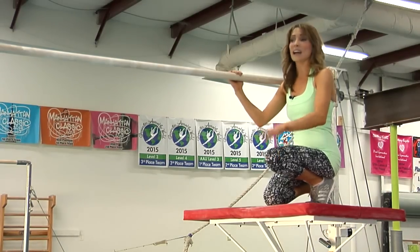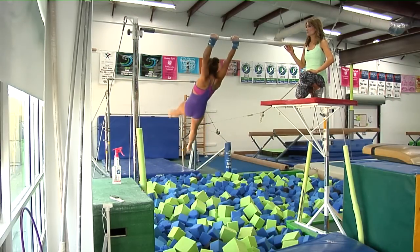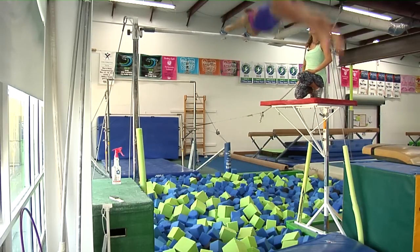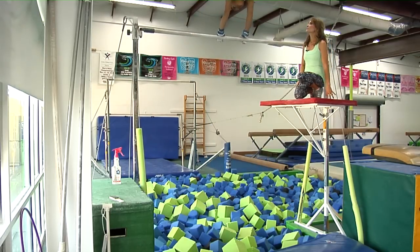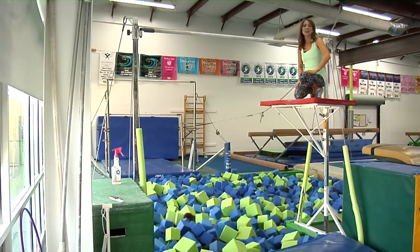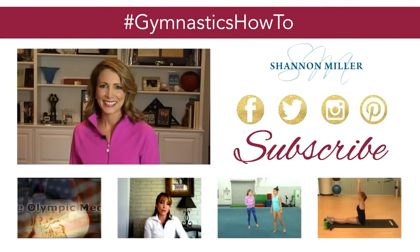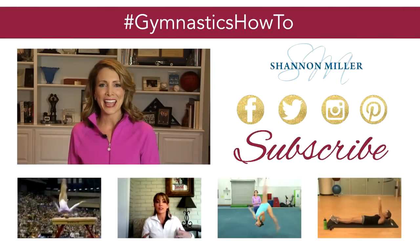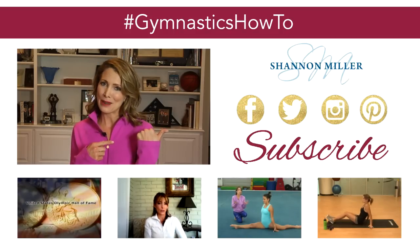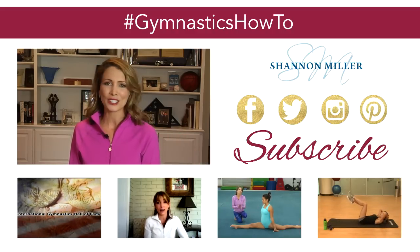I'm going to leave you with a final look at the full giant swing. I hope these tips and drills helped — I know you can do it. Thanks so much for tuning in today. For even more gymnastics how-to videos, make sure you hit subscribe, and if you want to keep up with everything Shannon Miller, make sure to follow me on all my social media channels.